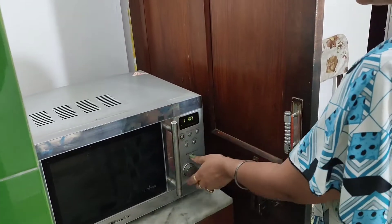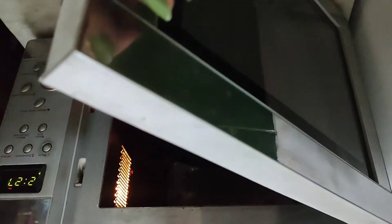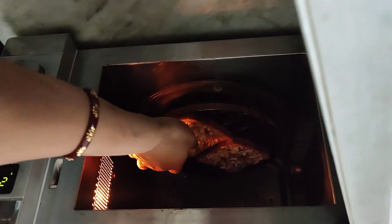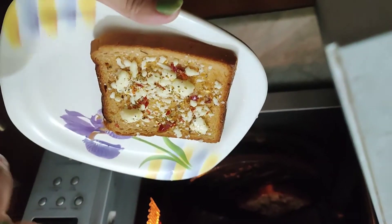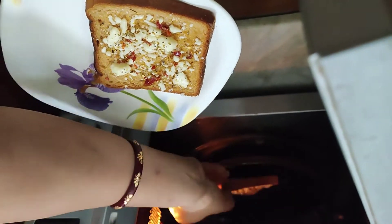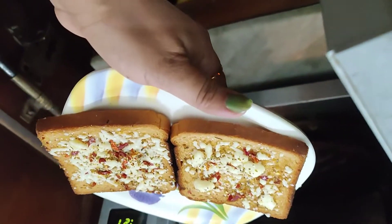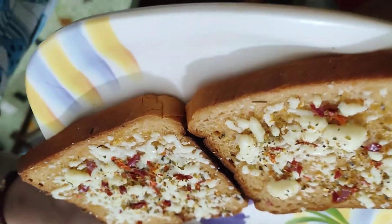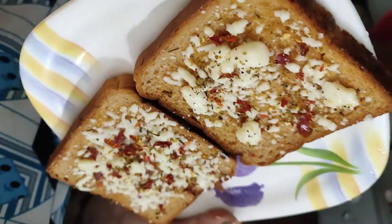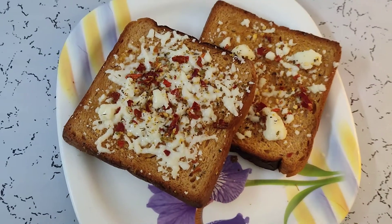Cook at 1 degree to 4 minutes. It's been 2 minutes, so it's been 4 minutes. It's been 4 minutes, so it's been good. Let's eat this. Mama, you're gonna eat it? Yes, I'm gonna eat it. Now we have got cheese and garlic bread ready.